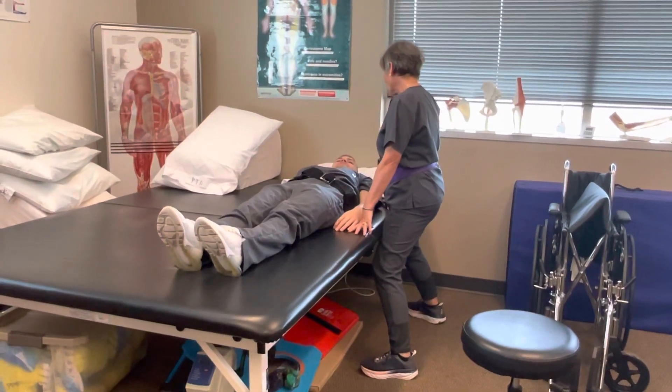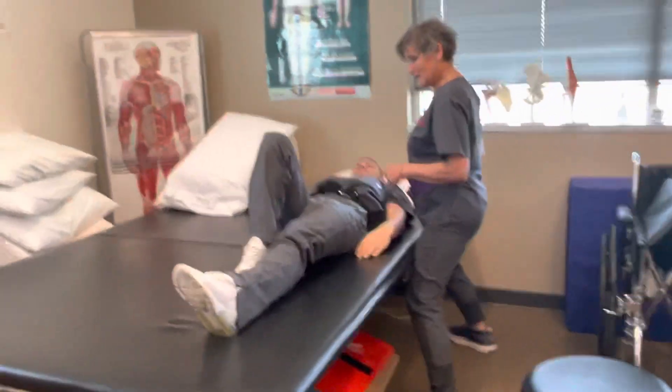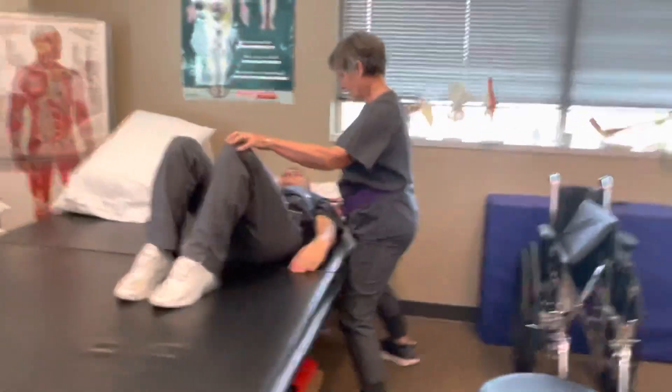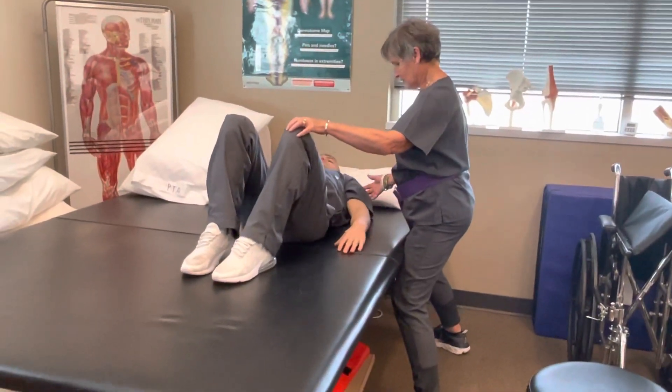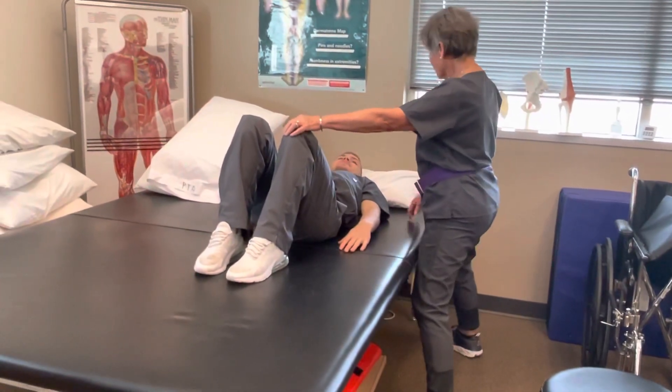You have to shift to the right. Do you remember how to do that? Nice. We've got enough space now, I think.